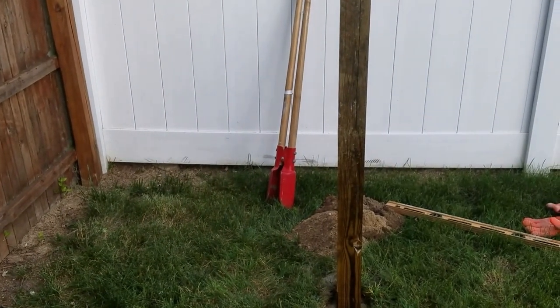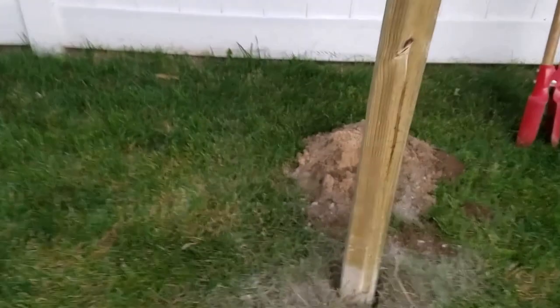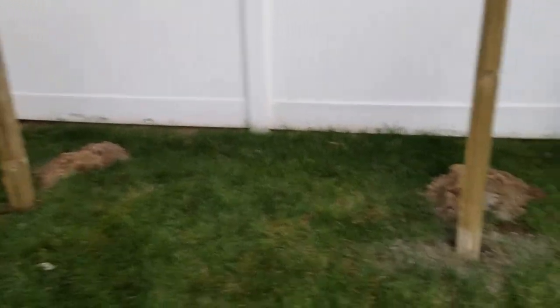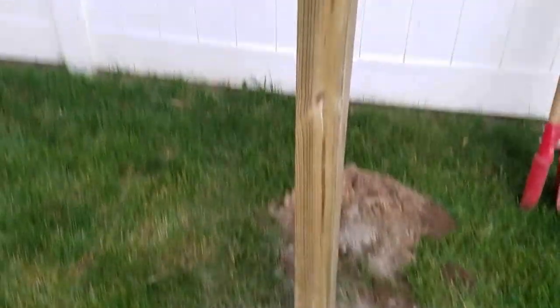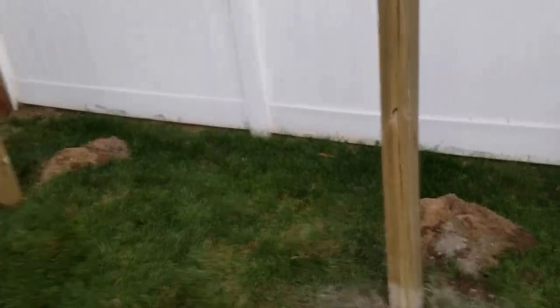Now I need to dig the hole and set the other post. I just finished setting up the second pole — put the concrete in the hole and I'm going to do the same thing. I'm going to spray it down with water and let both posts set, then I'll continue tomorrow with the rest of this project.